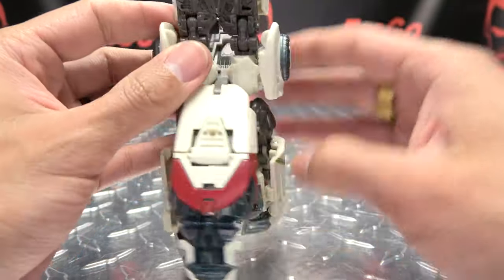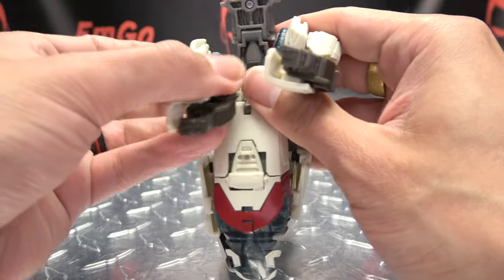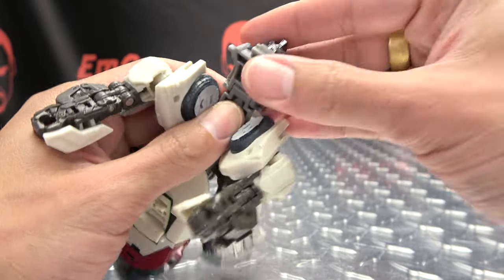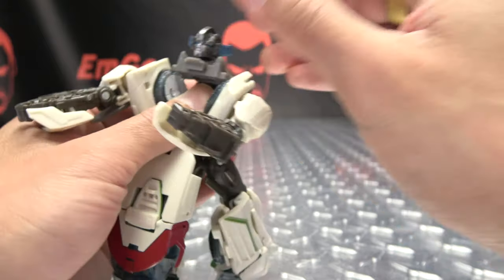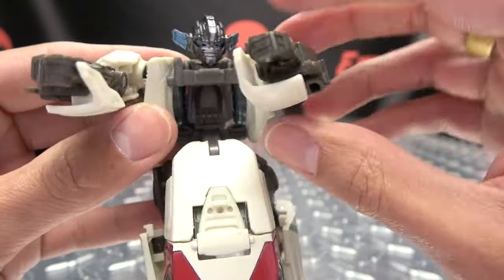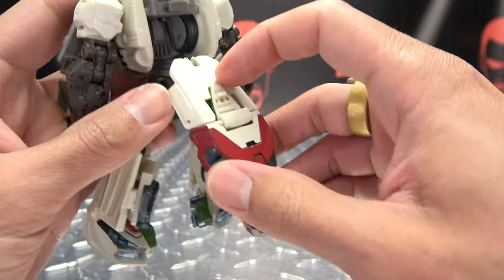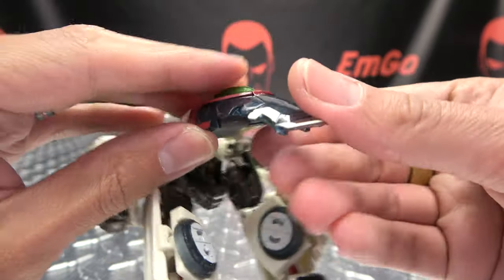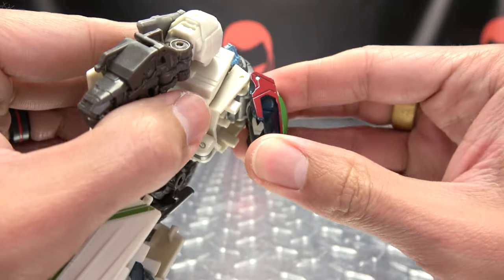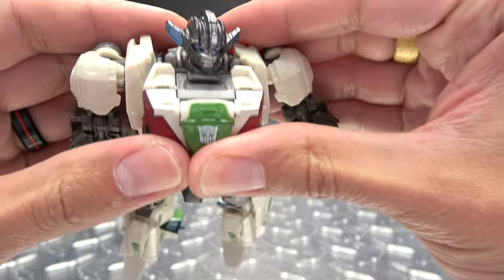Bring that down. Bring the arms forward and just rotate the whole shoulder assembly around like so. Take the head, rotate all this around like that. You can now bring this in, bring these two shoulder sections together — you can see they tab into these pieces here. Bring the arms down. Then you can take this panel here, bring that down, fold this little section under, bring this up. This is on a double hinge so make sure all this collapses just right. Rotate the waist before securing everything and that will all just sit right in here.